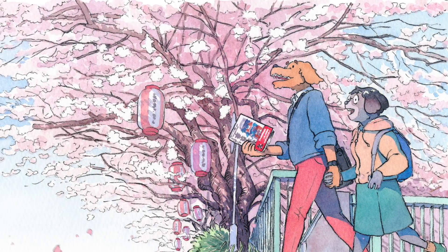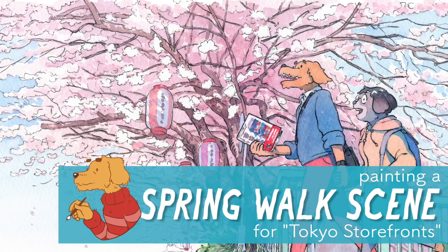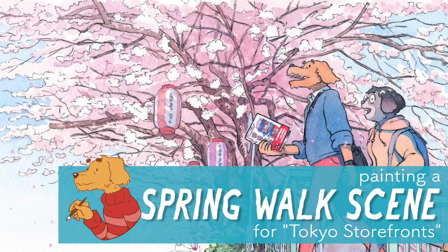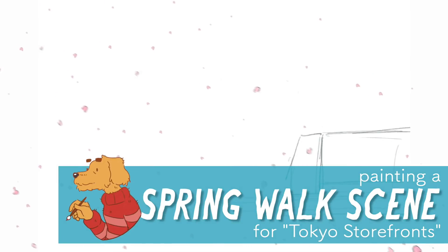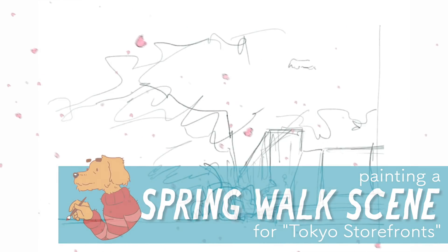Hi! Welcome to my next video. This time I wanted to show you how I made this watercolor illustration. It was supposed to be a bright spring scene of us — so me and Kana — walking around Tokyo.